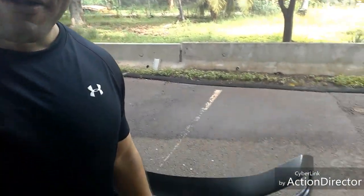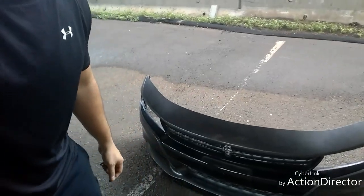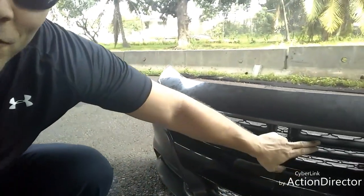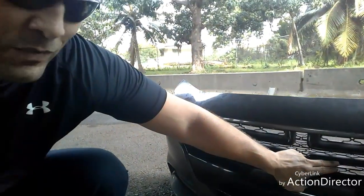Hey, what's up YouTube world, it's Ryan from Riding in Style. Today is a short video and what we're gonna do is remove the upper grille — which is the same process as the lower grille — off of a front bumper from a 2016 Dodge Charger RT. This is the bumper here and we're just going to show you how to remove this. Let's do it.